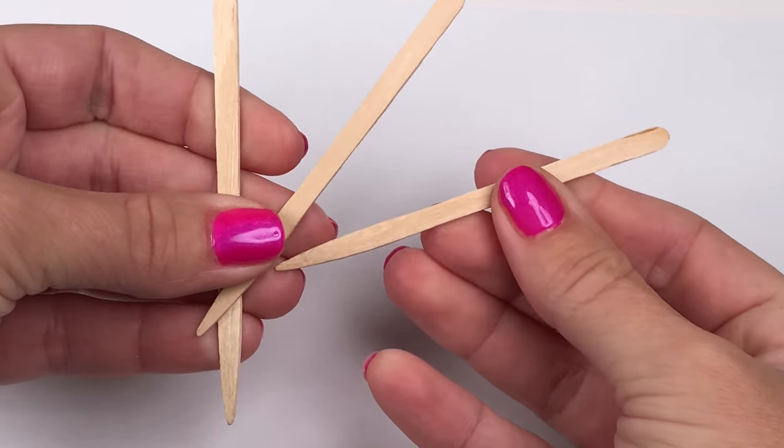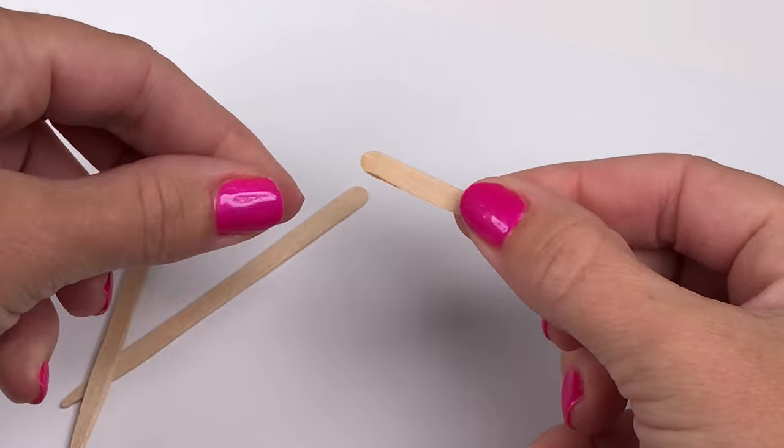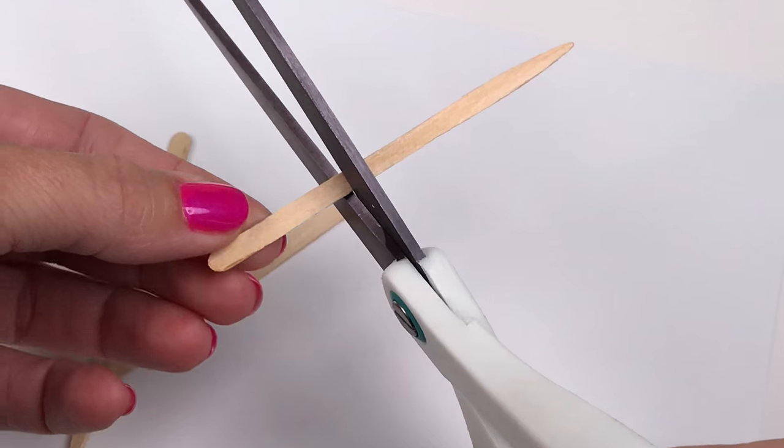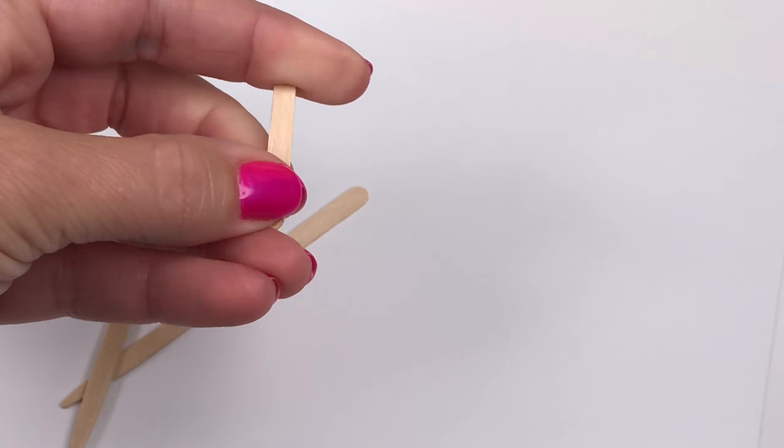For the popsicle sticks I'm using these flat miniature craft sticks and I'm only cutting the part with the round end. These are the perfect size for your dolls.